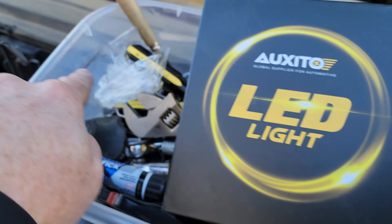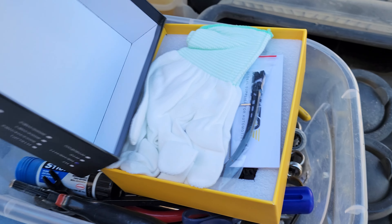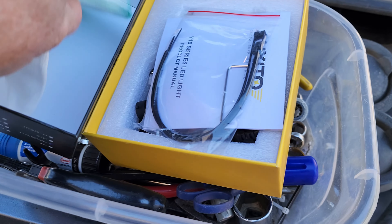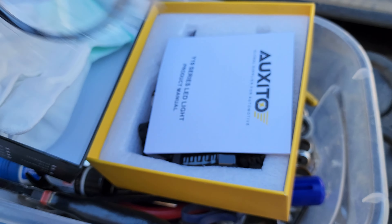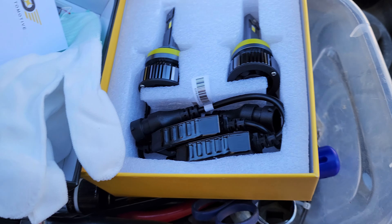As I was going to open this box and I took the saran wrap off I was like, I probably should film this because you probably want to know. So this is how it comes. It looks like you get some gloves to put on so you don't touch the bulb, some zip ties, an allen key if you need it — maybe some cars you need that.